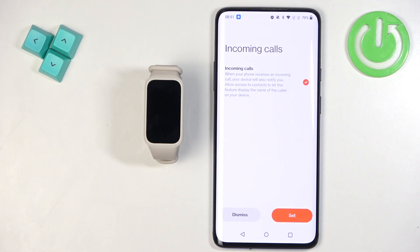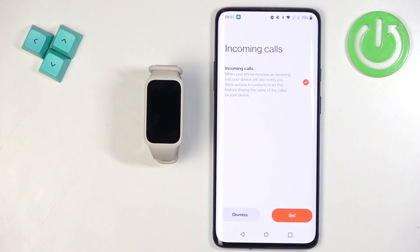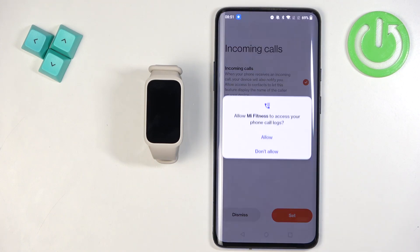Next, there are notifications for incoming calls. If you want your smartband to vibrate and display the caller's number or contact name, check this box and tap Set. If you don't want this feature, tap Dismiss. I'll enable it and allow the required permissions.